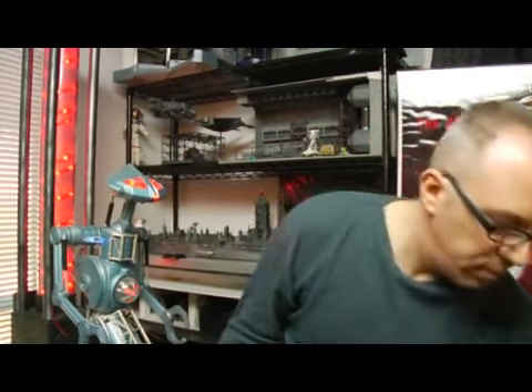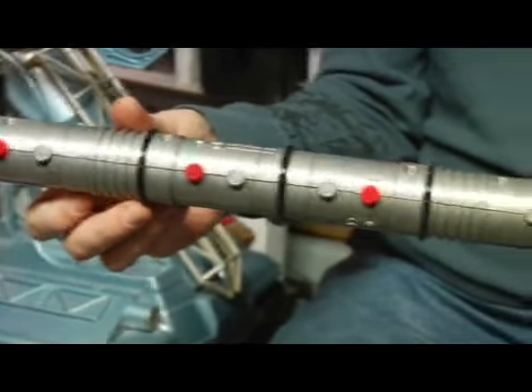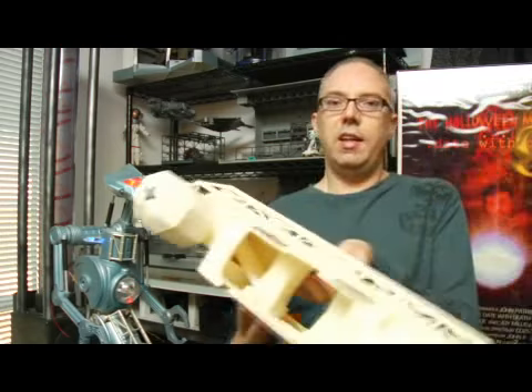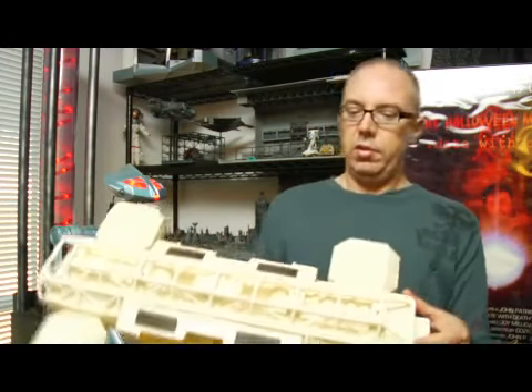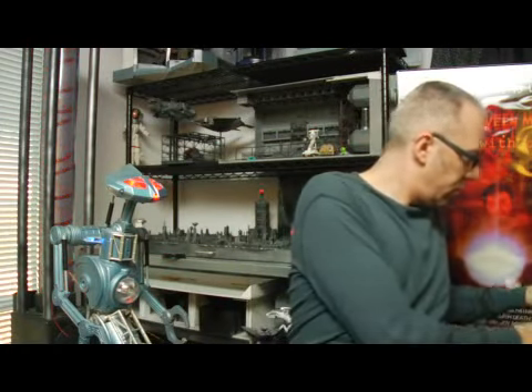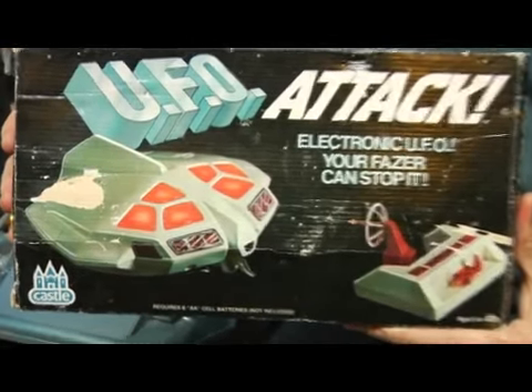Other parts included on this robot are a Darth Maul lightsaber from Star Wars films, a Space 1999 Eagle toy — parts from that old 1970s television show — and other assorted pieces from other toys, like this old UFO attack toy I had when I was a kid, which makes the head component of the robot.